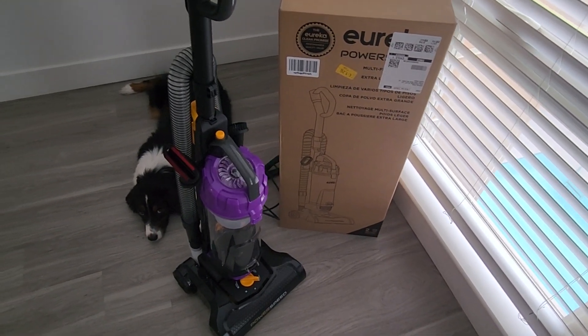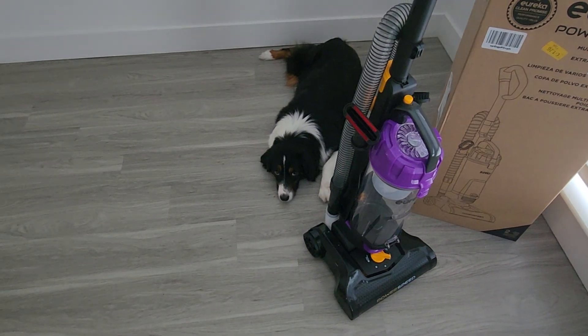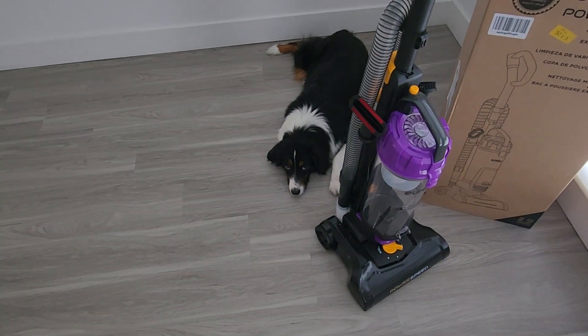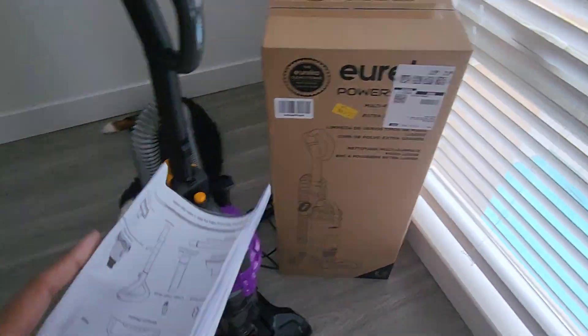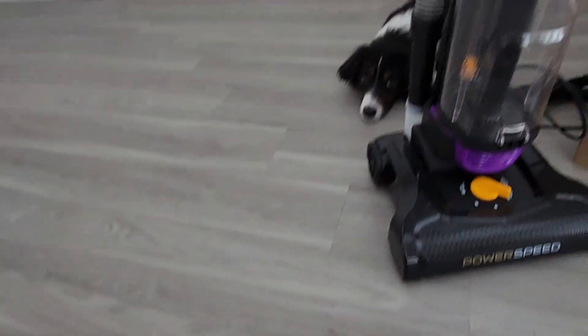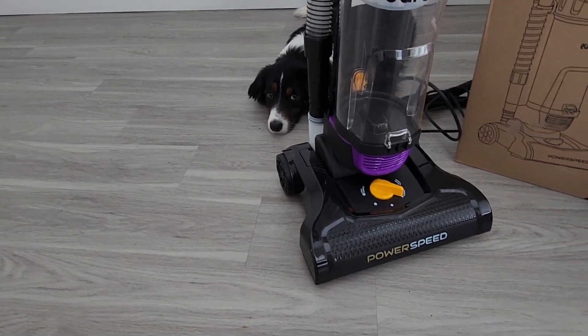Benji is just ready for me to turn on the vacuum. Every time I turn on the vacuum he goes crazy. But let's see if I can find Benji's hair — there's always a bunch. Look at that, look everywhere. And that's nothing; he doesn't come in this area much. He's not happy, but he'll be okay.